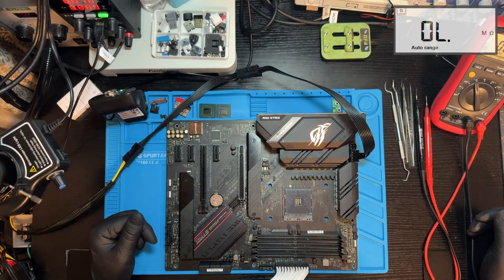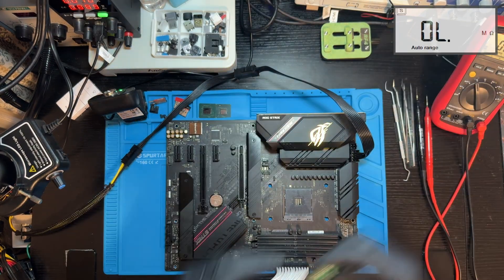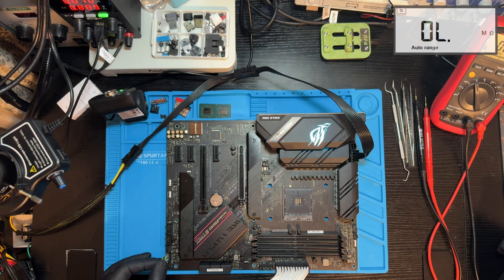Standby is good — looks like 70mA. Pressing the power button... and of course nothing happens.